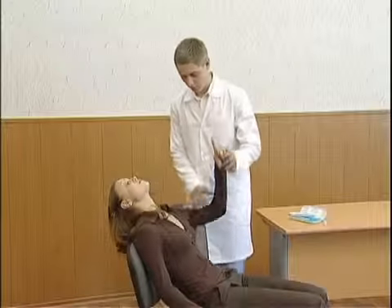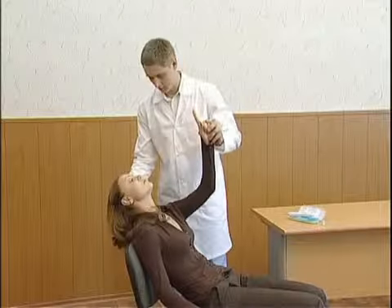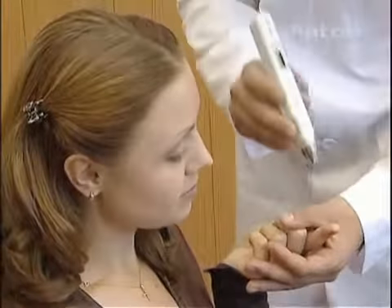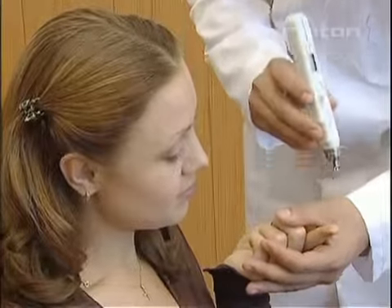If it is the first measurement of IOP by the Diaton tonometer for the patient, it is recommended to demonstrate to the patient the tonometer's painless effect, for instance, on the fingers pad.